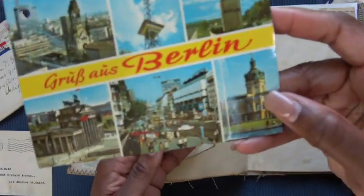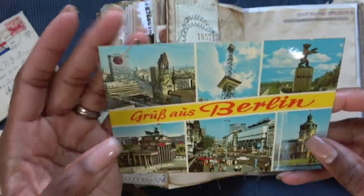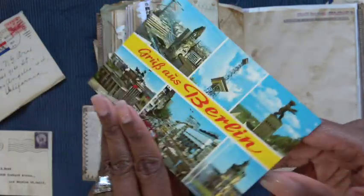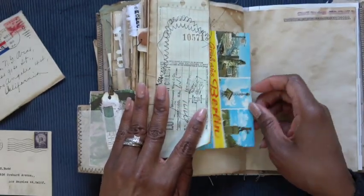That flips out to reveal a little tuck spot, and this is obviously a Berlin postcard. I just added one of my rusty bulb pins to it. Very, very nostalgic, especially with those colors.